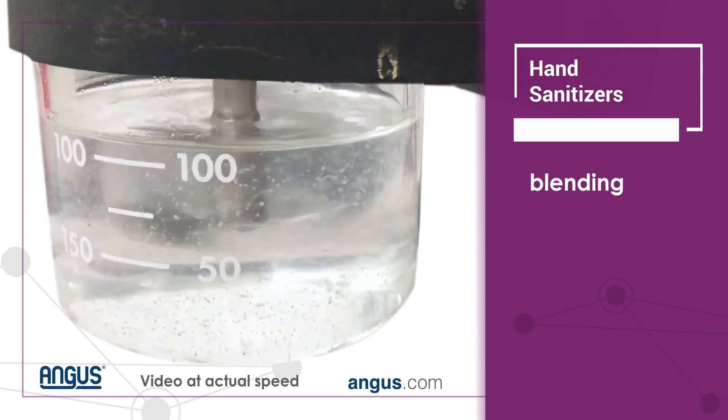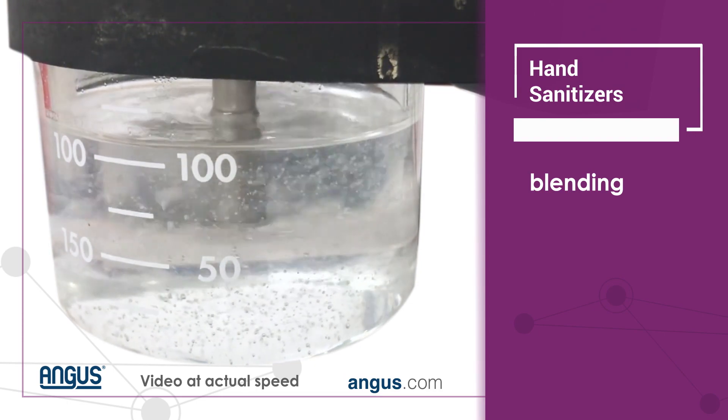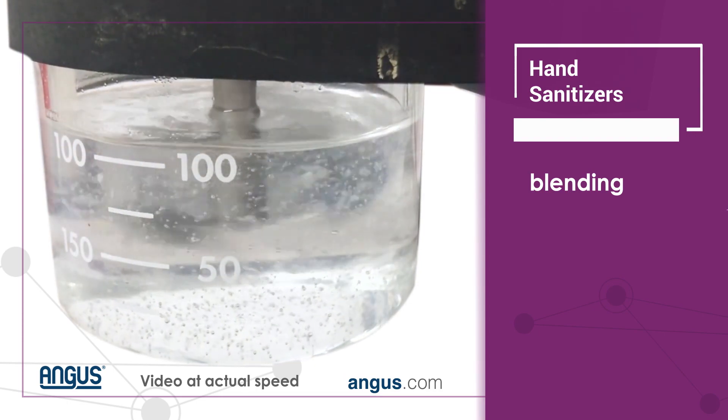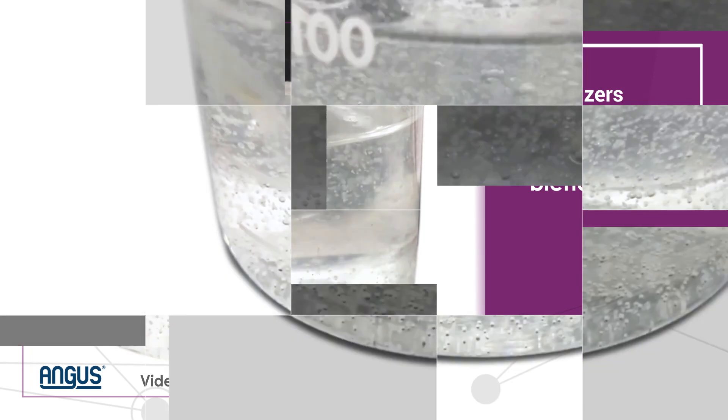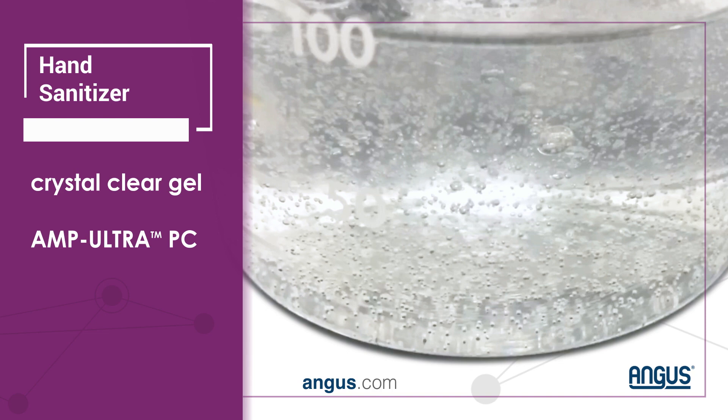As the AMP is added, the batch is neutralized and becomes crystal clear. The final result is a crystal clear gel of hand sanitizer made with AMP UltraPC-2000.